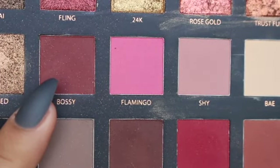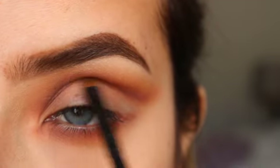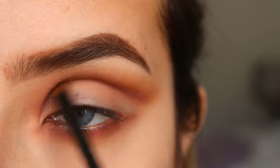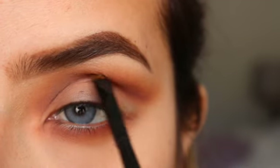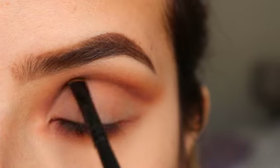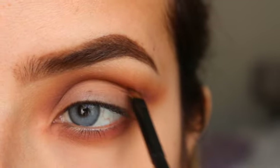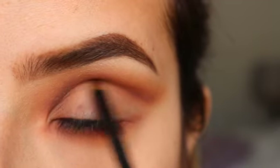Now I'll be getting this shade called Balsy and applying it with an even smaller brush right in my crease. I'm not really blending this color upwards that much, just a tiny bit so it's not a harsh line, and bringing it all the way out towards the end of my eyebrow.